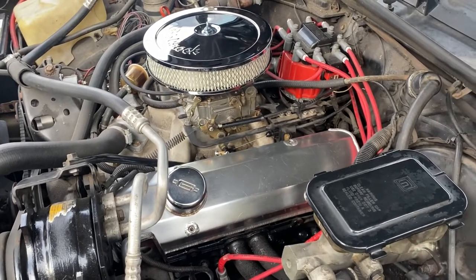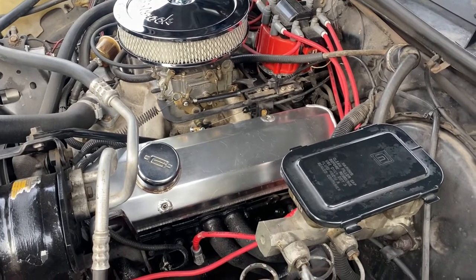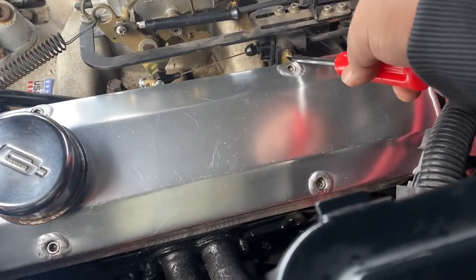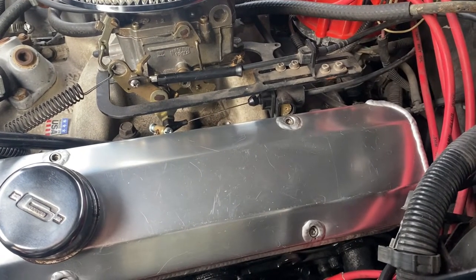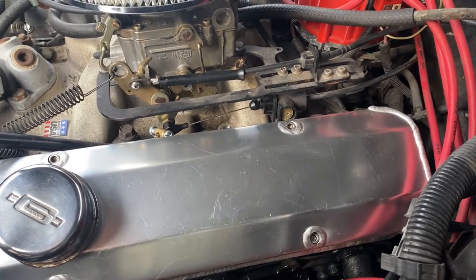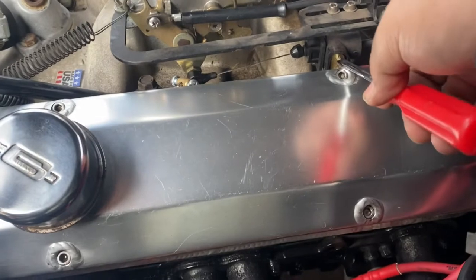I'm working on this Monte Carlo SS — it's got the 700R4 transmission in it. When I first got the vehicle, the TV cable was not set up properly. The vehicle was upshifting really fast and the shift was not firm at all. I could barely feel the trans shifting.